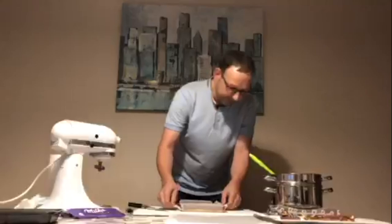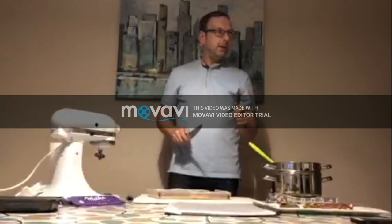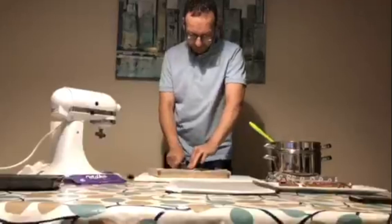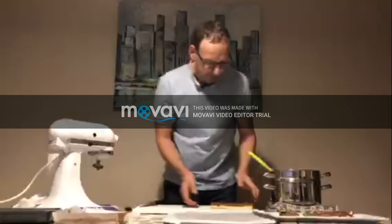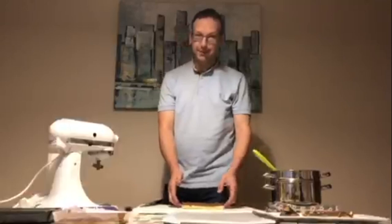We've now got to cut it into fingers, dip it in chocolate, and hopefully it's going to be okay. I've not practiced this and I've not made this before — it's a little bit scary. It's a little bit thicker than a normal Twix, so it's going to be a Twix extra extra large. Who doesn't like an extra extra large Twix? It's like a millionaire's shortbread.